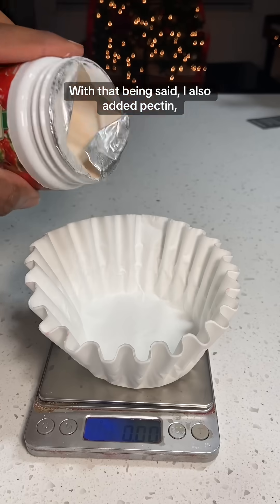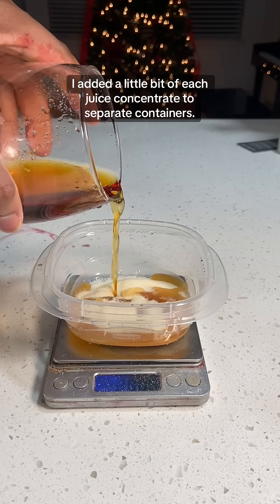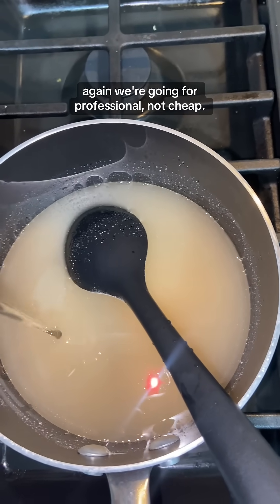I also added pectin, which is one of the thickening agents in Welch's, as well as gelatin. To bloom the gelatin, I added a little bit of each juice concentrate to separate containers. Back to the sugar solution — I added pectin before boiling and also some corn syrup to help prevent crystallization. Again, we're going for professional, not cheap.